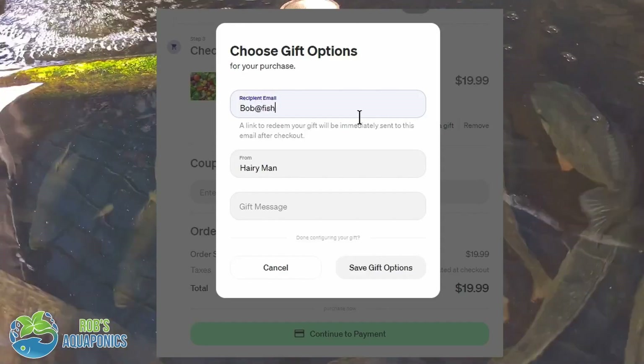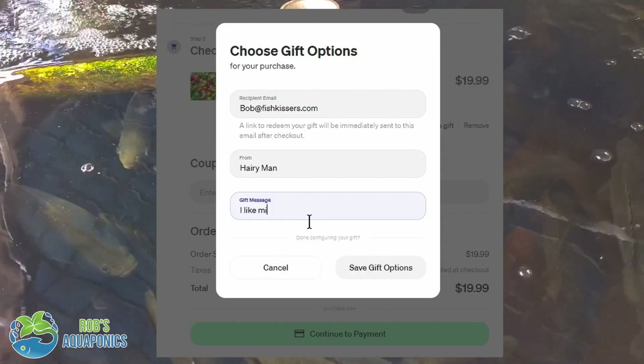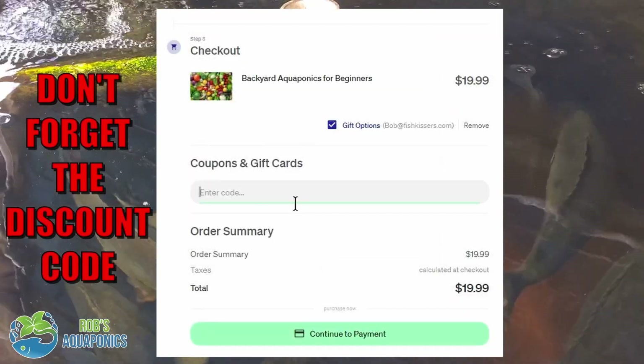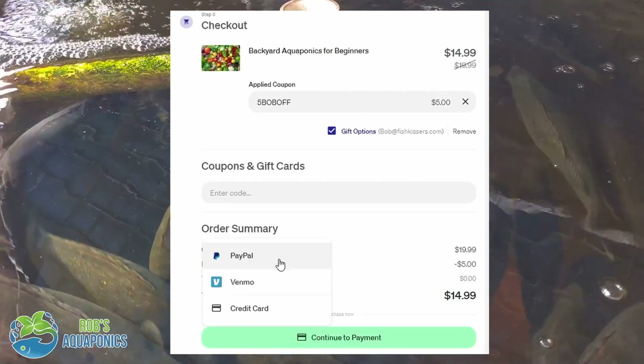From there you'll be taken to a gift options page where you can add in the email address of the person you'd like to receive the guide, and you can also add in a little personal message as well if you like. You then click on the save gift options icon and you'll be taken back to the sales page where you can complete your gift purchase.